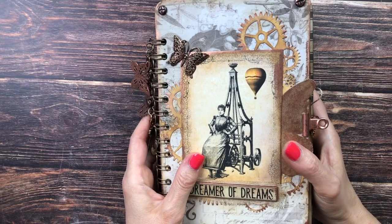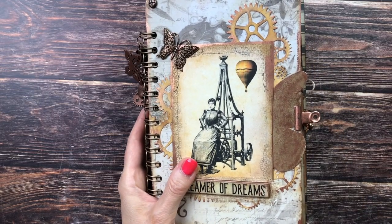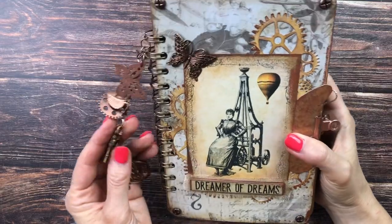Once I got into it, it started having a life of its own and soon it turned into a lady steampunk inspired journal. I'm really pleased how it turned out, so without further ado, let's get into it.